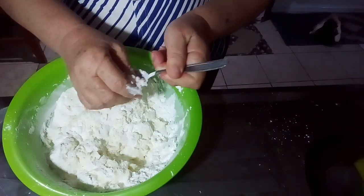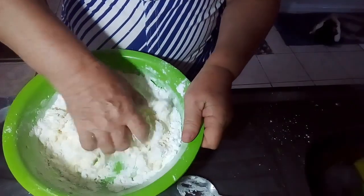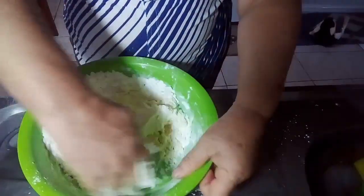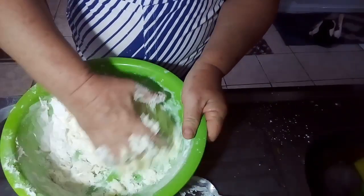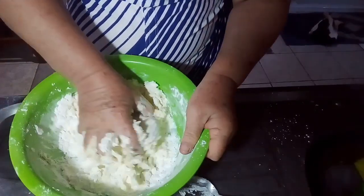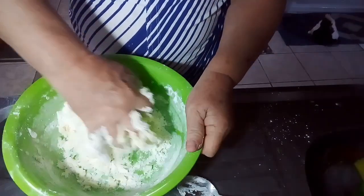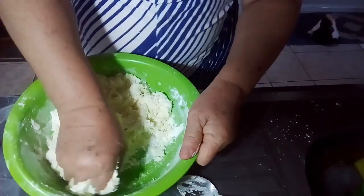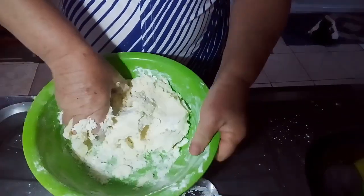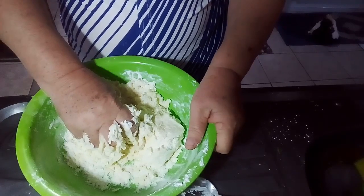I'm going to take it from the lid and mix it. Look how it's going to be done — with just maizena, leite condensado (condensed milk), and raspa do limão (lemon zest). The lemon zest is optional; you put it if you want. I'm going to pause to knead it well, then I'll show you.